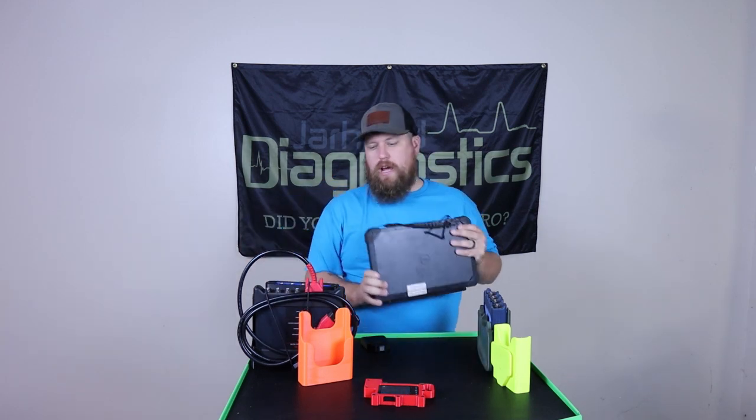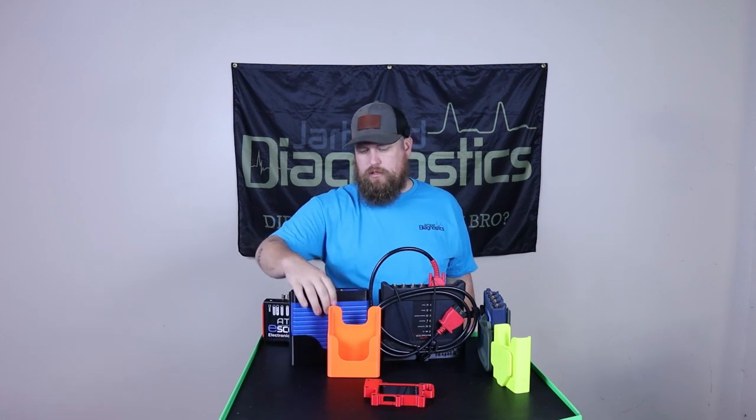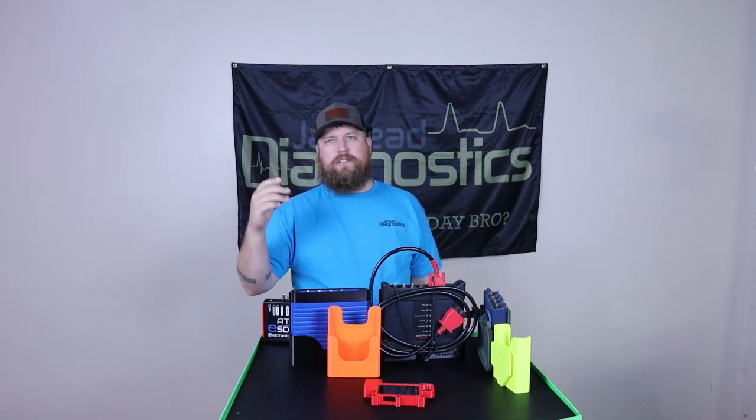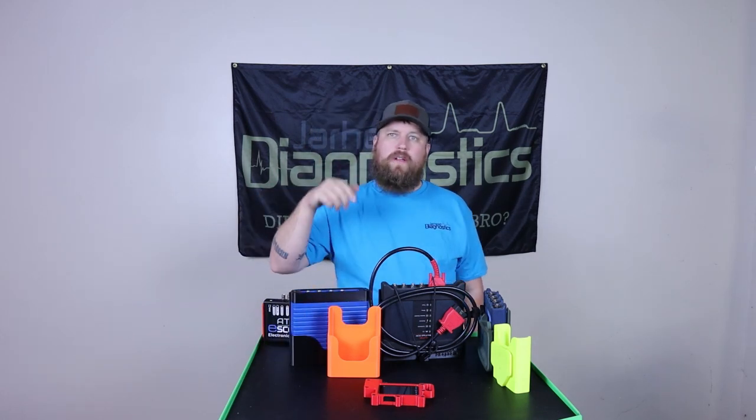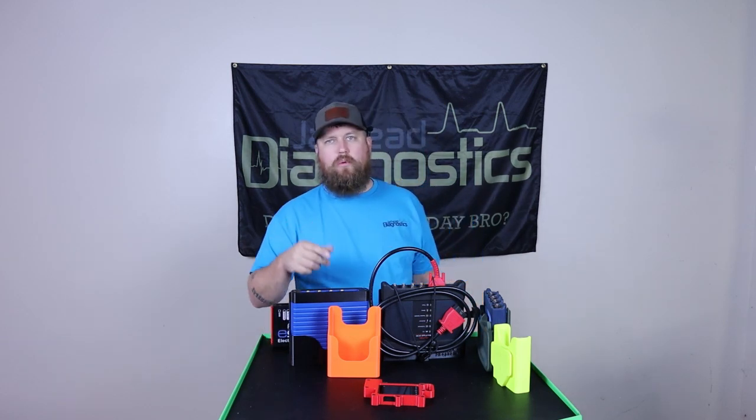If you guys have any oscilloscopes and need a mount for it, that's what we offer. Brandon with Jarhead Diagnostics — thank you guys. Click the link down below if you want to purchase any of these or see what else we have to offer. Thank you and have a wonderful day.